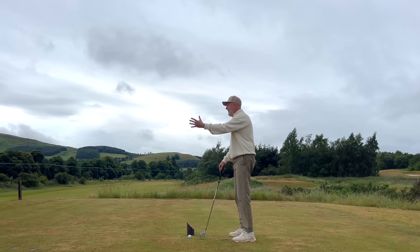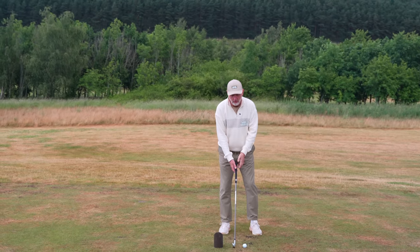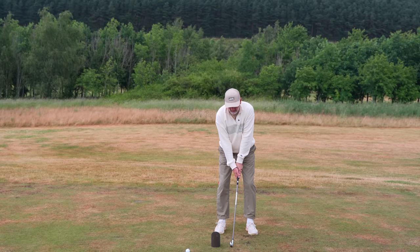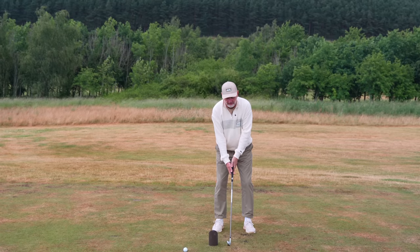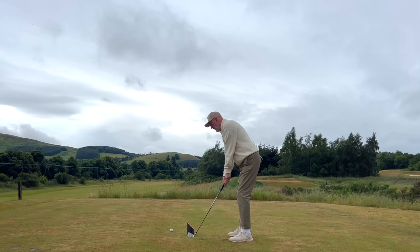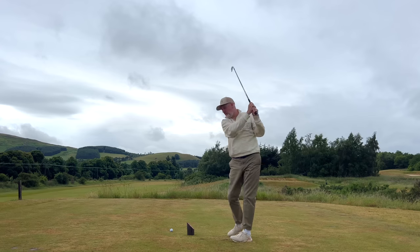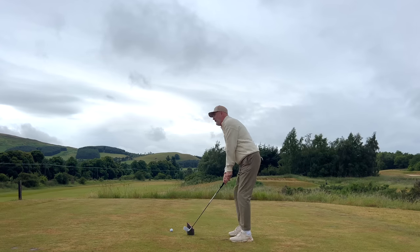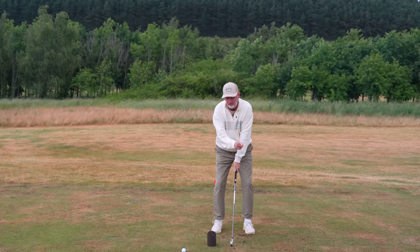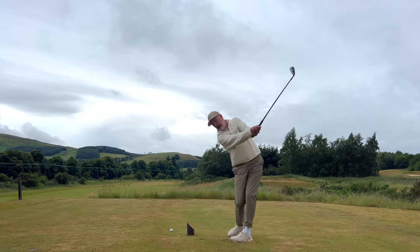The first phase is to place something just behind your address position - I'm using the tee box here, but a basket of balls or a head cover at the driving range works fine. This restricts you from swinging the club back because we're not going to use any backswing at this stage. From your address position, you're going to swing through to the top of your swing as fast as you can. It feels very strange because your brain is trained to go back, so just get your address position, realize you're not going back, and push through.